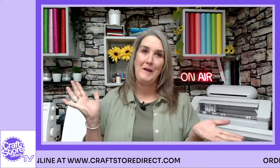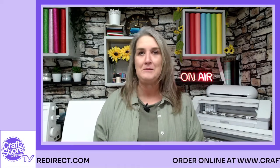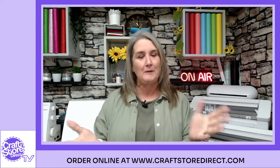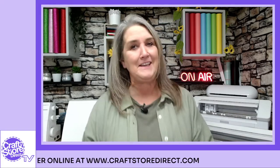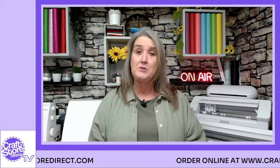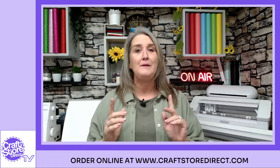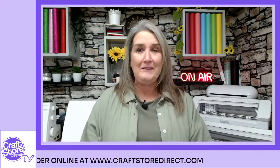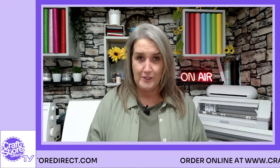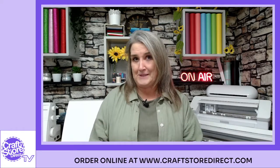Hello and welcome. I don't know where you are but it is absolutely tipping it down here, so hopefully we're not going to get too much interference from the rain on the roof. Welcome to Craft Store Direct TV. This is an opportunity for us to do a little product spotlight — to spend a bit of time showing you some of the different products that Craft Store Direct can bring to you. Today we're going to be looking at the Scan and Cut, the SDX 1200, and also some additional bits and pieces you may want to invest in.